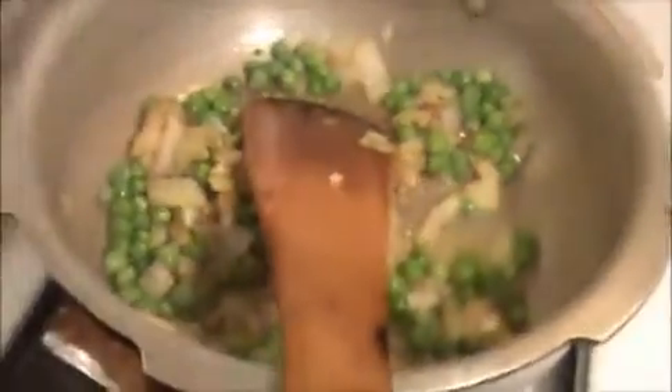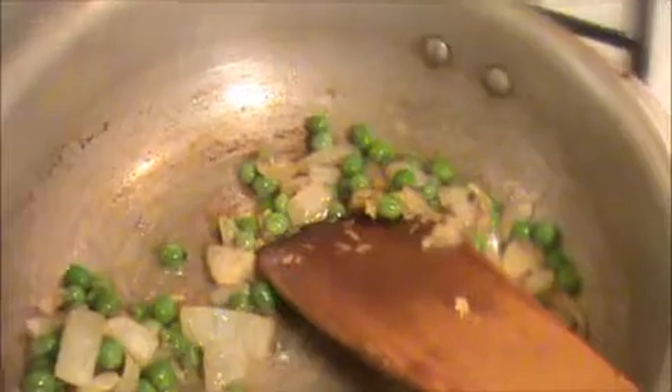Now I'm going to add fresh beans — if you want, you can add chopped beans also. Stir it for at least one minute, then we will add the rice. Now I'm going to add chopped coriander and mint leaves. I can smell it — it's getting a nice, spicy smell.